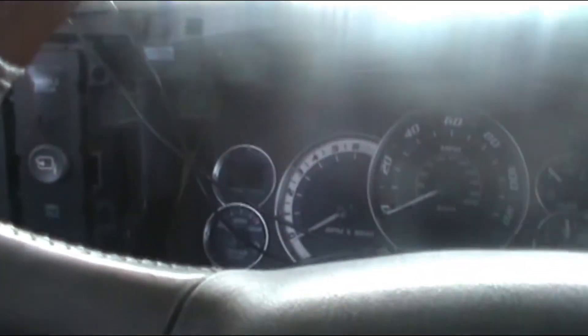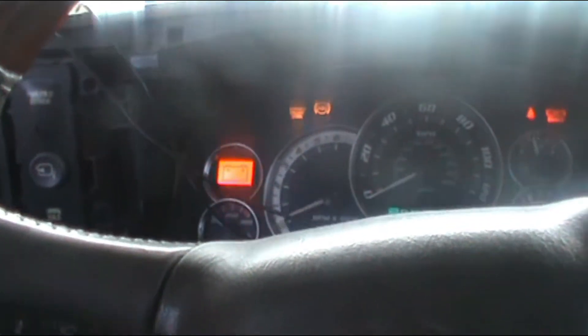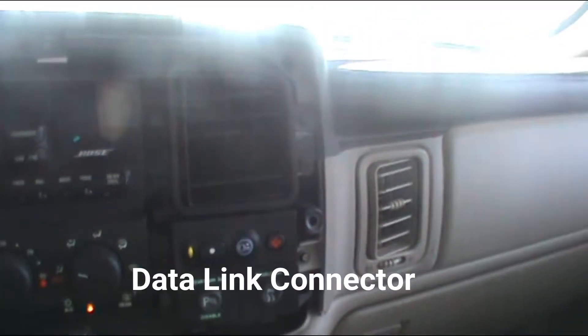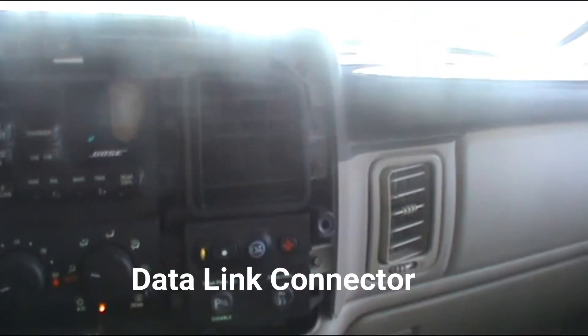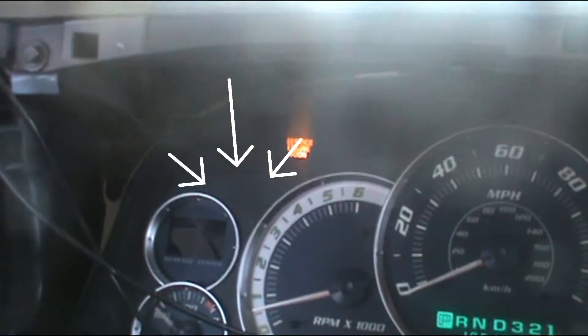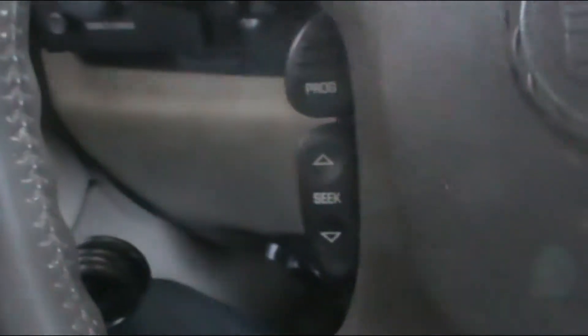Hello guys and welcome to another edition of Tips for Dummies. Today we're gonna work on the power for the scanner. It's called the DLC — the data link connector. As you can see, I have a tech engine and I was gonna connect the scan tool. You have to connect it to the DLC, the data link connector — that's the one that provides the power to the scan tool.